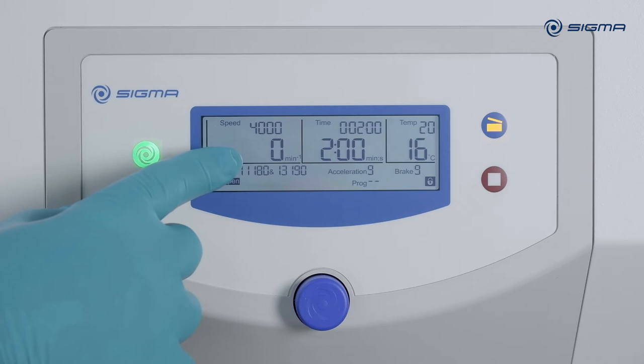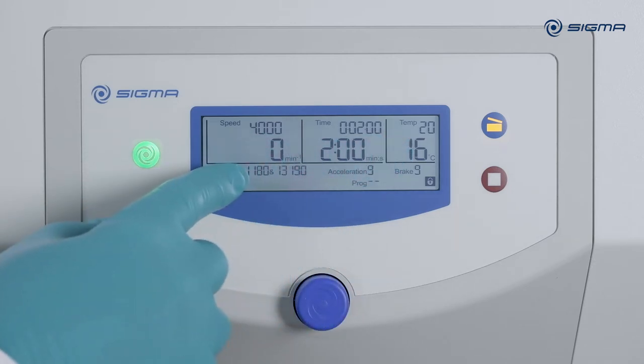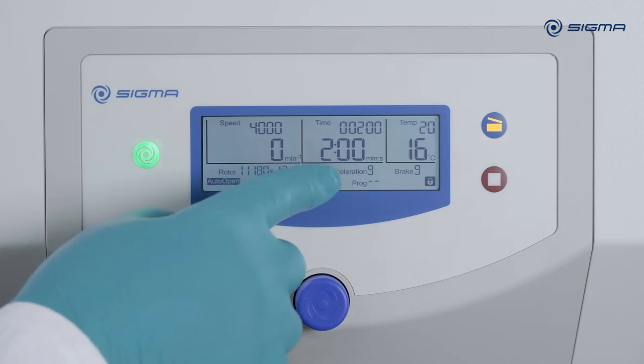All preselected values are shown on the display: target and actual values, speed or RCF, runtime, temperature, rotor and bucket combination, acceleration and braking curves, and optionally a program.